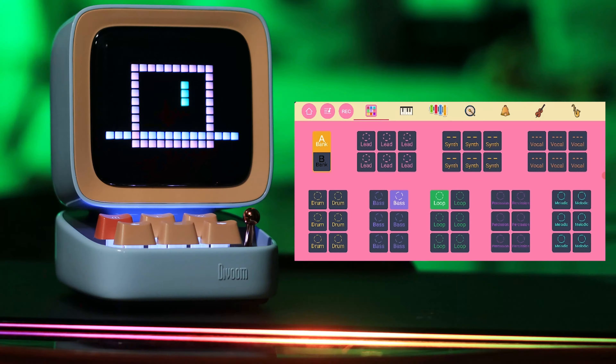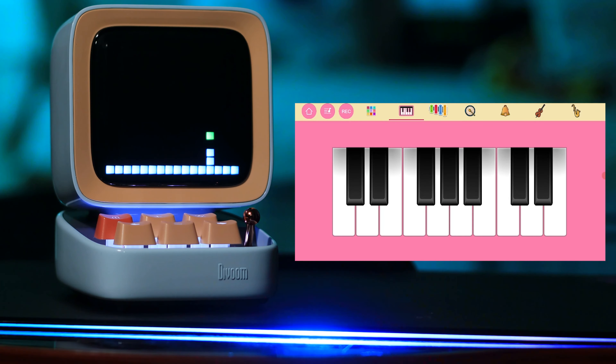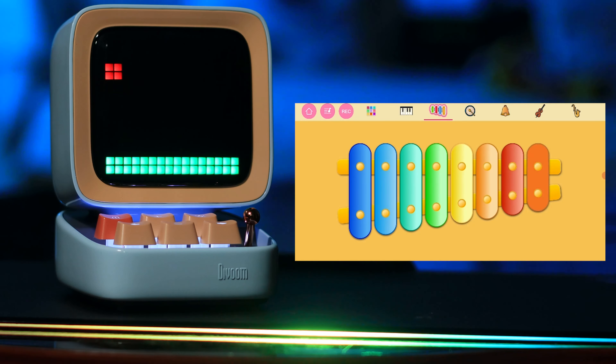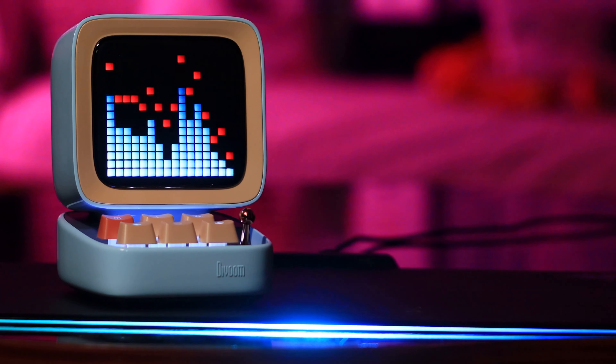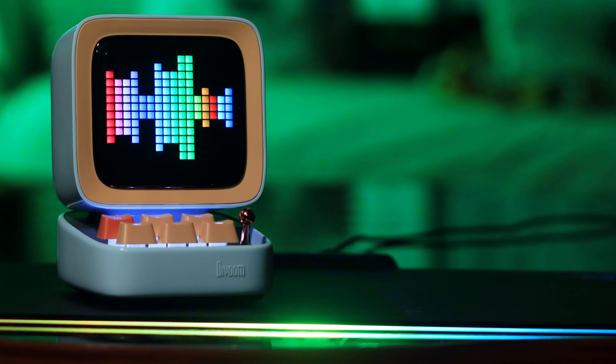You also have this mixer feature with a few different things — different instruments you can play with visualizations on the screen, like piano, xylophone, drums, and a media synthesizer as well. It's incredible. And speaking of visualizations, you can set it to play visualizations while you play music on it.